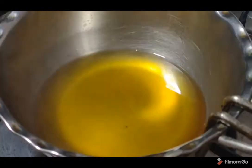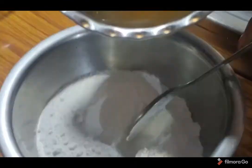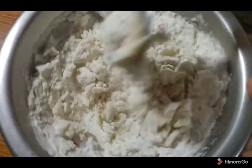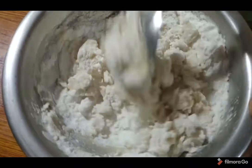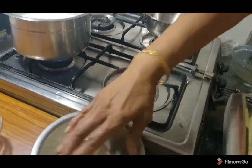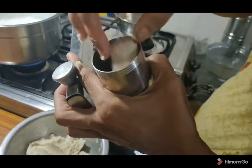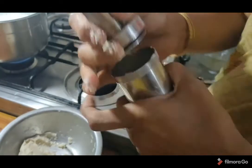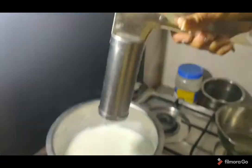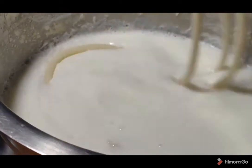Let's mix the water in the pan and mix it up. I will add the pindas to the pan.